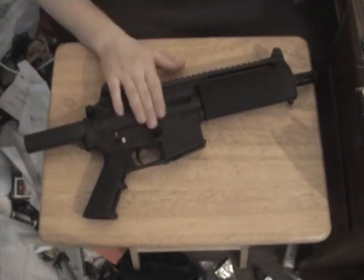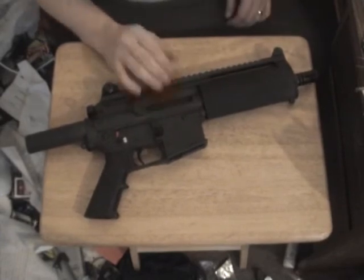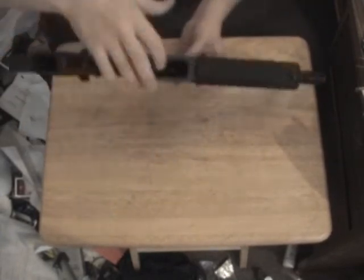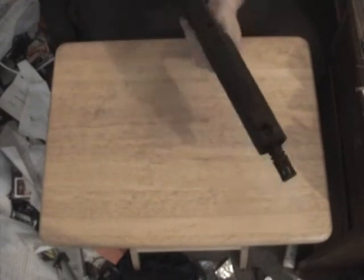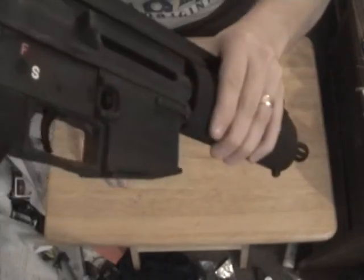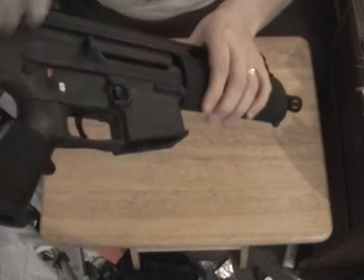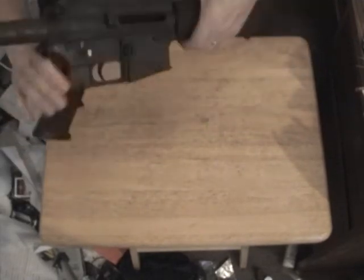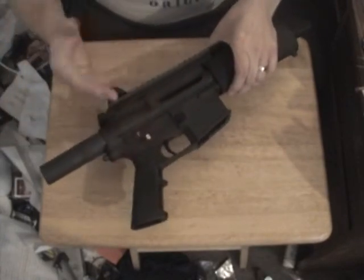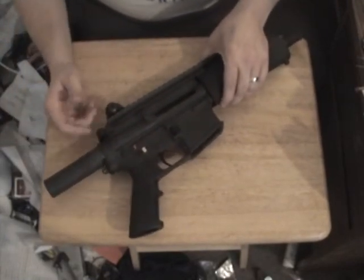This is my Carbon 15 Type 21S, made by Bushmaster. No magazine, no round in the chamber. Let me put it on safe. It has a military style, so it comes to go on safe once it's cocked.